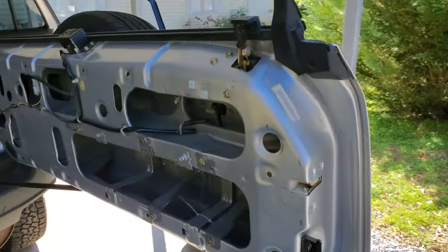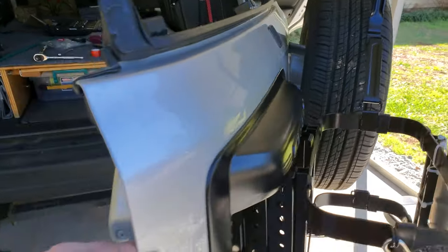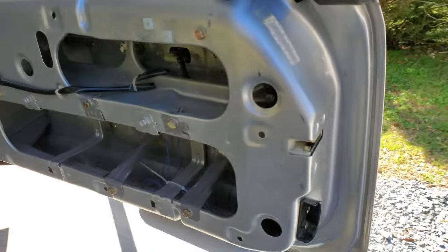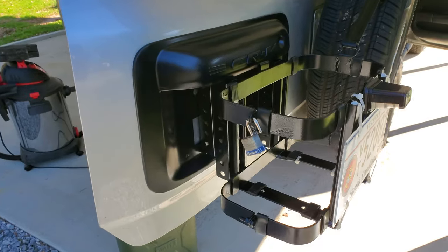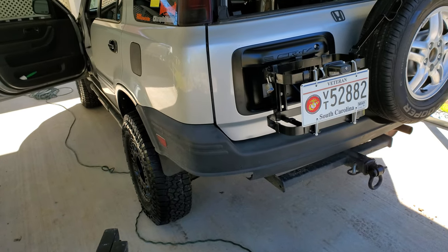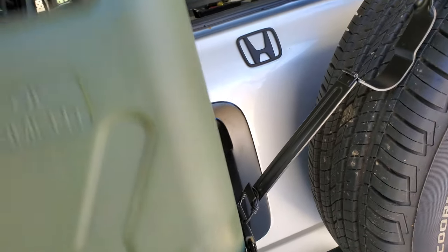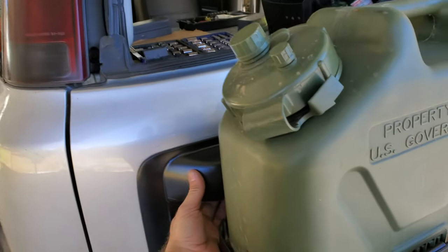So you want to do a jerry can on the back of your CRV but you just need some ideas. I'll give you a few ideas. This right here is my solution for getting a jerry can on the back of a CRV — it's going to be the gen 1, the 97 to 01, and this is pretty much how it goes.